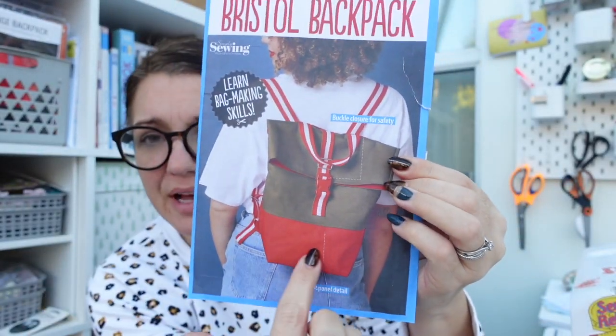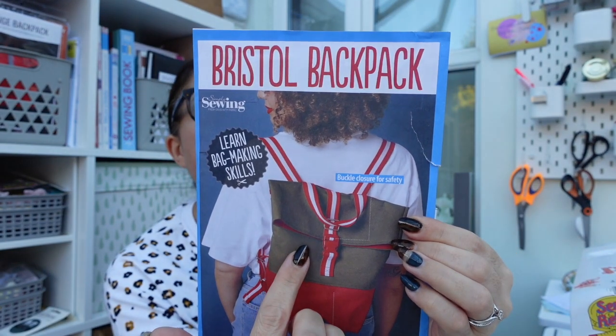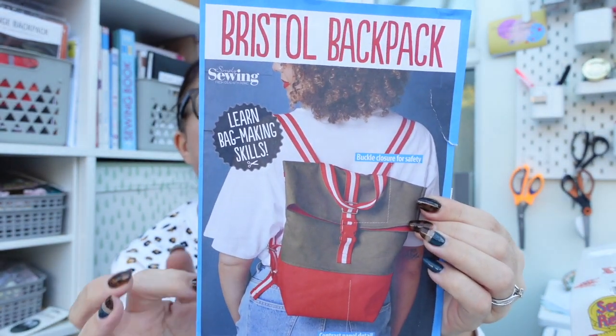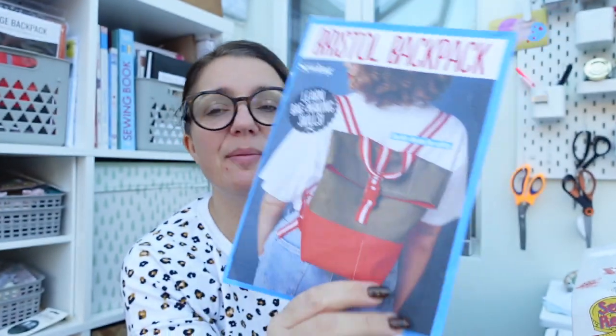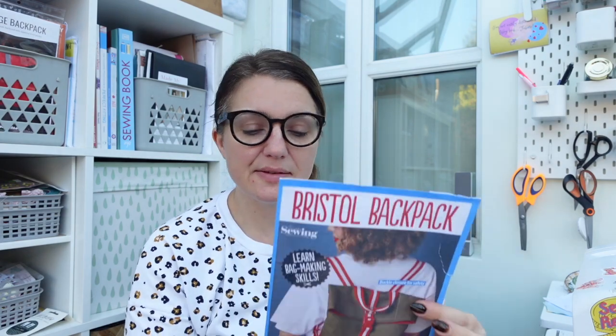The pattern I chose was from Simply Sewing Magazine — it's called the Bristol Backpack. I really like this style of fold-over backpack; it's a two-tone design, and it was a great way to learn bag-making skills. You needed half a metre of the main fabric, half a metre of contrasting fabric, and all the hardware bits and bobs: webbing, sliders, D-rings, and a release buckle.